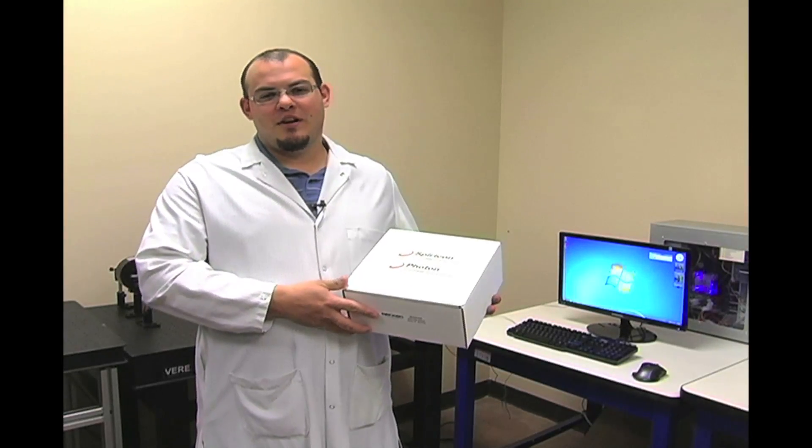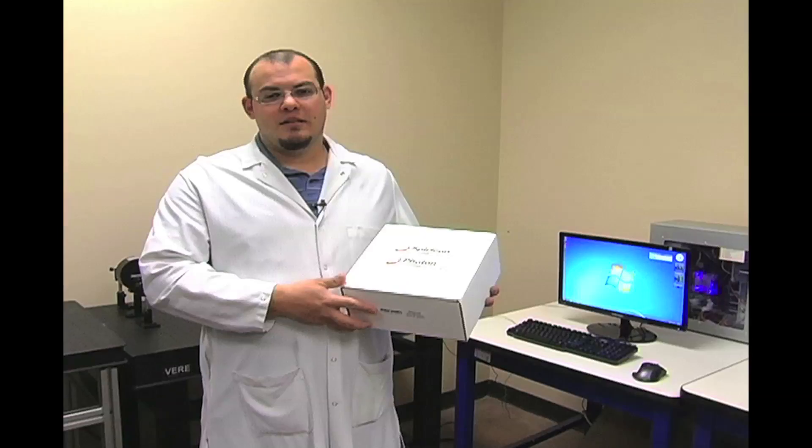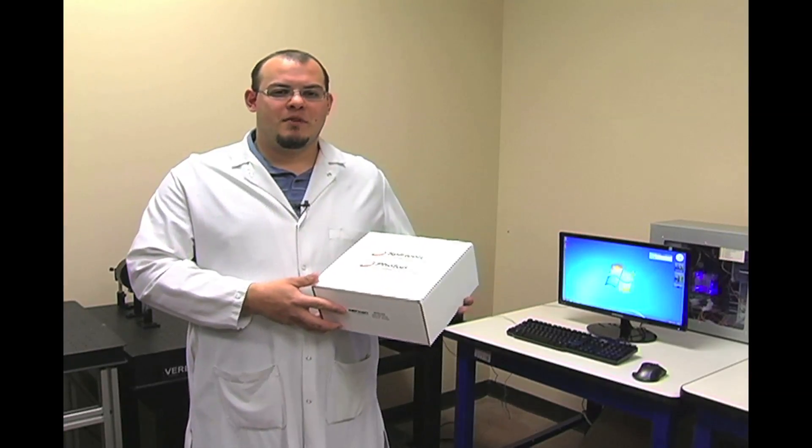Hi, my name is Russ Lakes. I'm a software QA engineer here at Ophir Spiricon. Today, I'm going to show you how to get started with your beam gauge system.